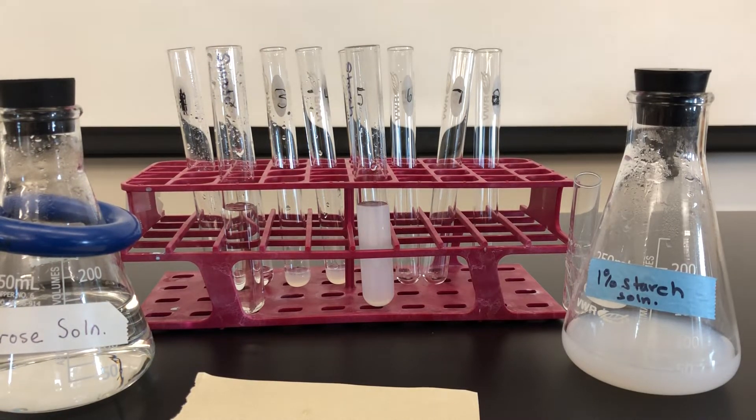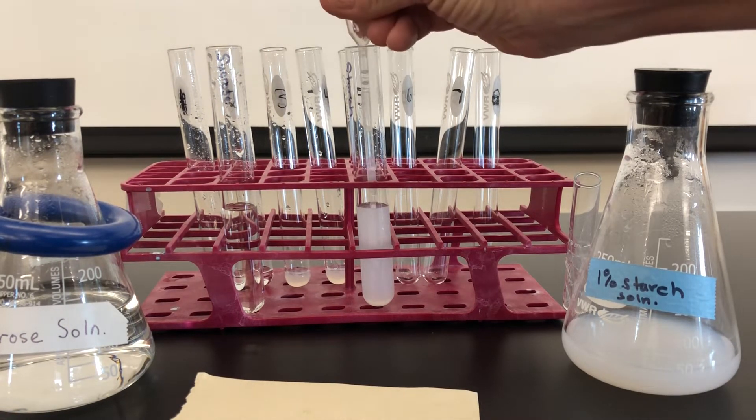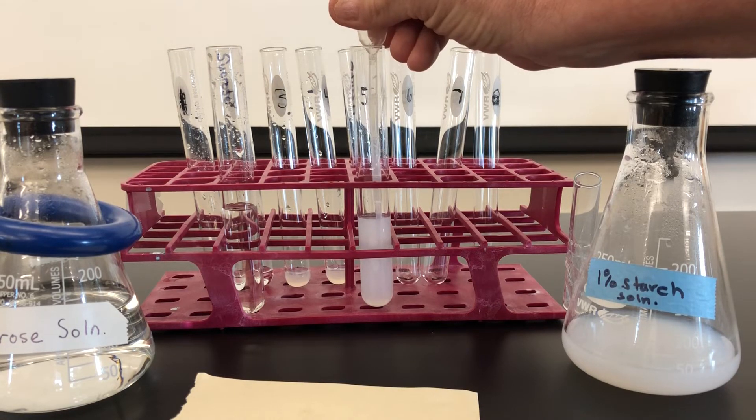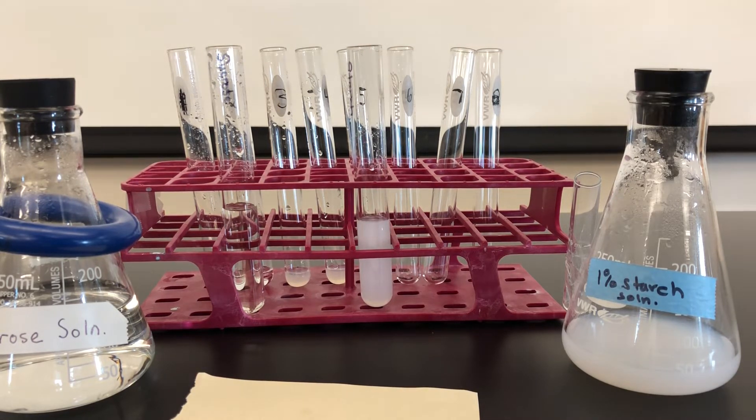It's now been five minutes, and I'm going to draw another one mil out of the starch and put it into test tube five and six.